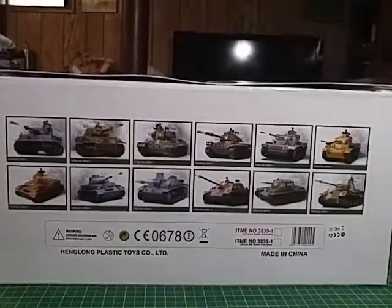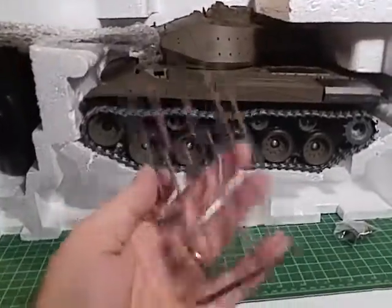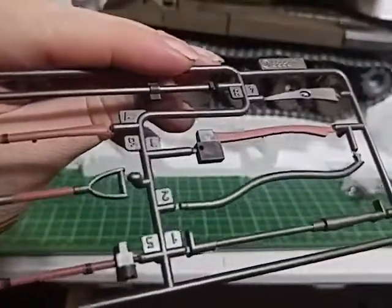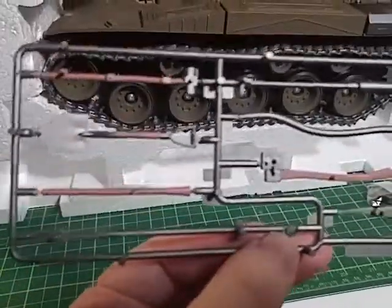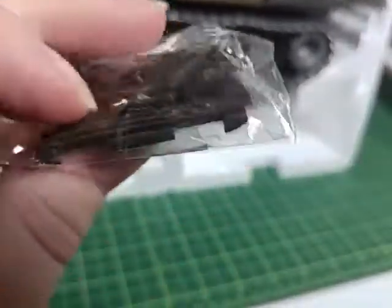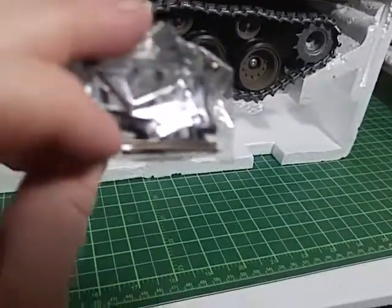So here's the tank. One of the accessory sprues — comes with painted tools. I think that's an exhaust pipe there and a wheel wrench. Something to work on the tracks there. We're gonna get those all painted up — I mean they're painted, but I'm gonna do some extra detailing work on those. Came with extra tank treads. It's a plastic version, I think, and the pins there.